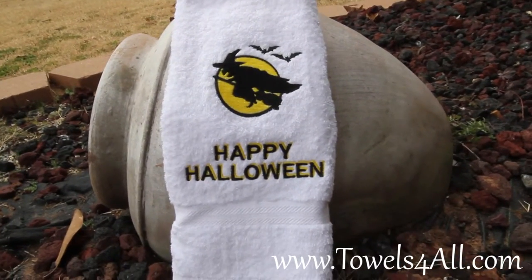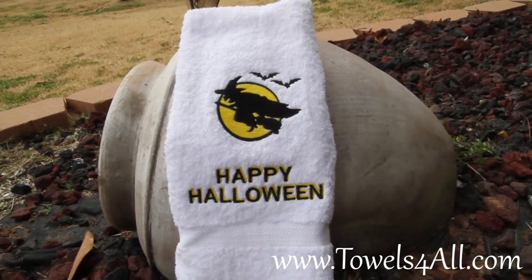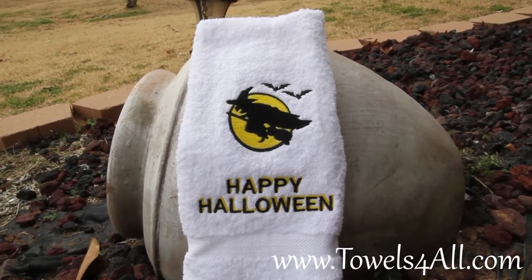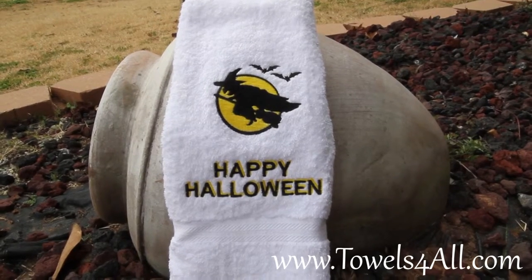I have done the 'Happy Halloween' in a shadow font, which means you get double layers of the words. It really makes the 'Happy' and 'Halloween' kind of come out of the towel — you have the yellow in the back and the black on top.